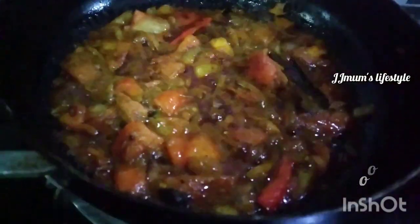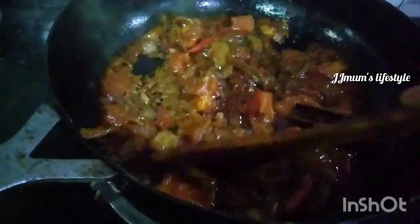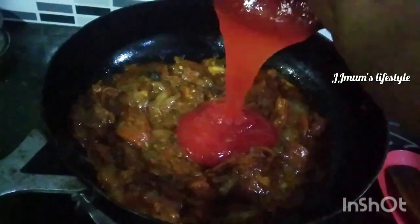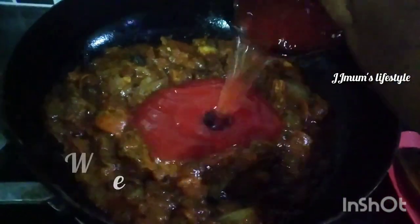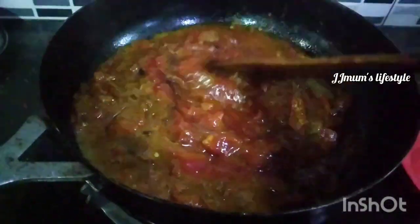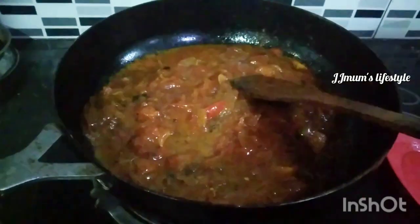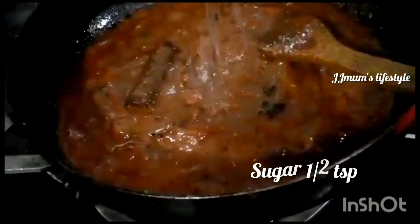We're going to season it on the inside. We will put it in a bowl and mix it in a bowl. I am going to cook it in the pan and make it a little more.